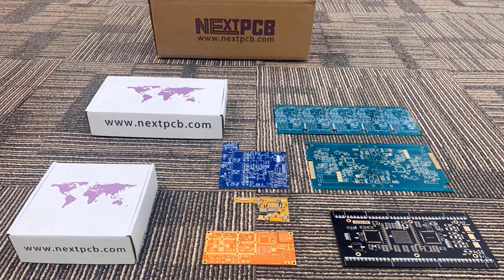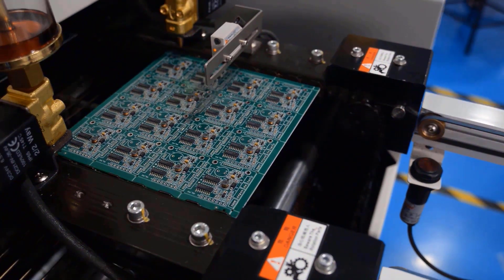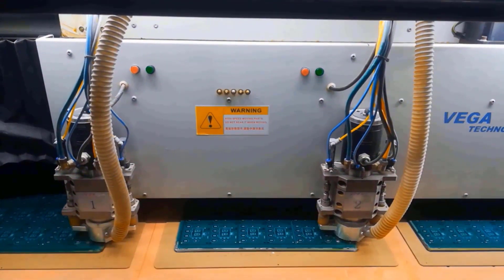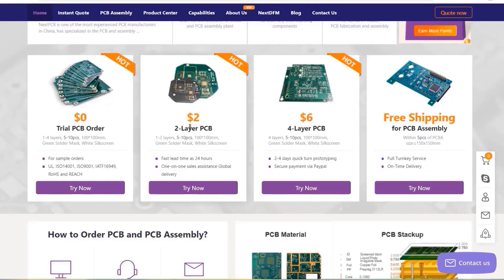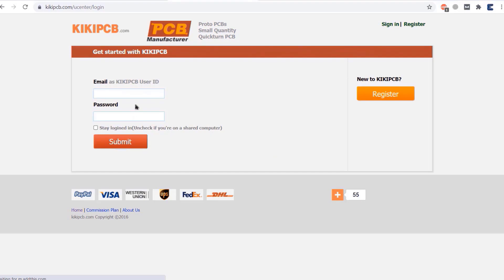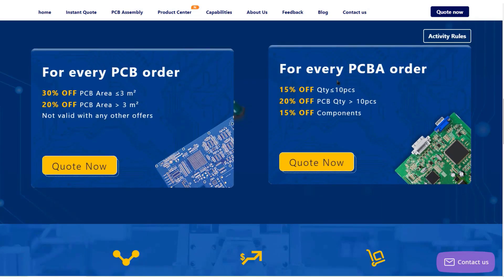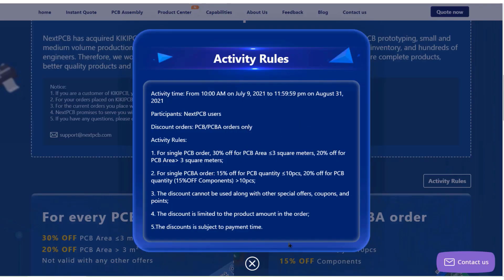This video is sponsored by my favorite PCB manufacturer, NextPCB. They offer PCB board and PCB assembly services at the lowest affordable price. You can get trial PCB, two-layer PCB and four-layer PCB with free PCB assembly and shipping, with a fast lead time of 24 hours. NextPCB has acquired KiCad PCB — you can use a KiCad PCB account to log into NextPCB and directly place an order. You can also get up to 30% off on PCB orders and up to 20% off on PCBA orders.